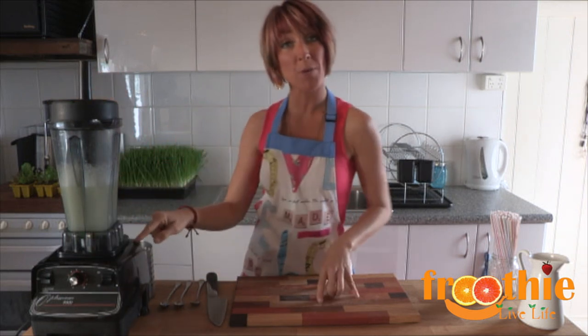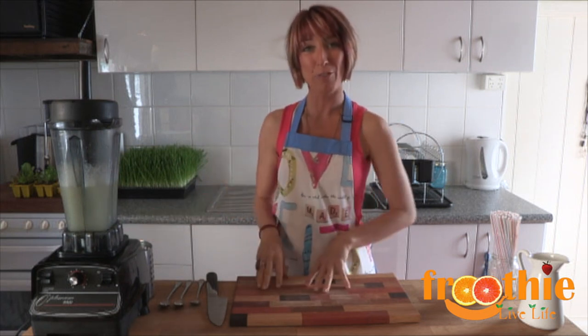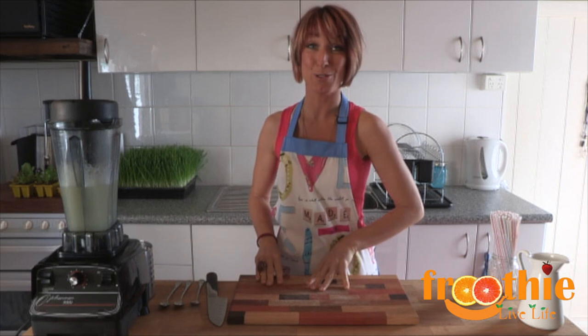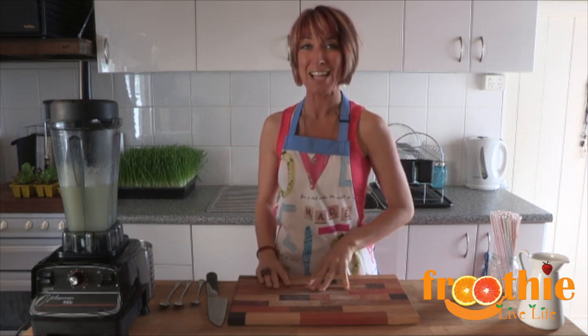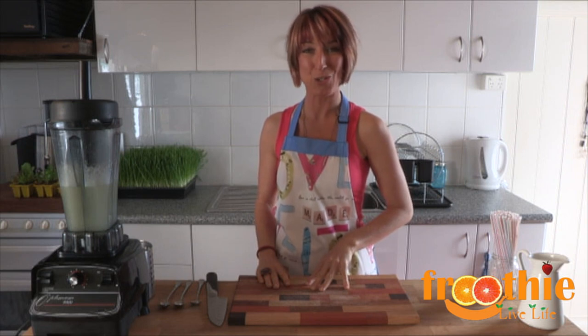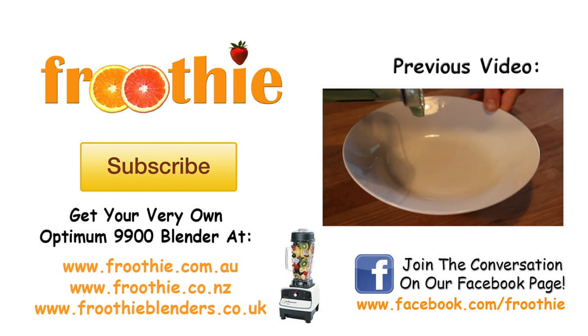If you want to know more about where to get your Optum 9900 for your smoothie or juice bar, or for at home, look down below and you'll find the Fruity website closest to you. If you enjoyed this smoothie, hang around because there's quite a few more coming, and subscribe to our Fruity TV YouTube channel. Ciao for now. Bye!